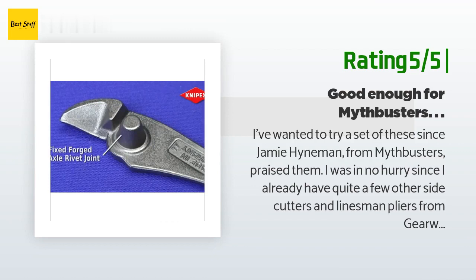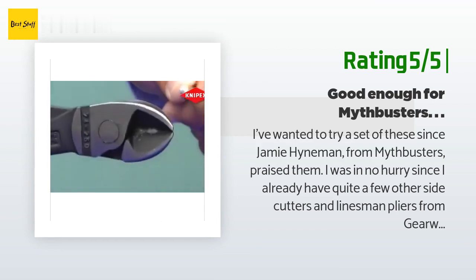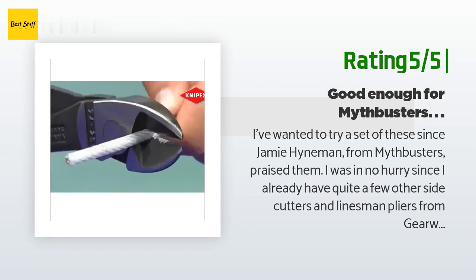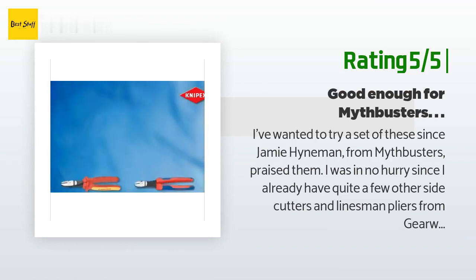I didn't have to fight with loosening up a bunch of cable clamps. These are the only ones that cut through 1/8th inch wire rope with little trouble. They required less pressure and cut better than the Nipex 8-inch bolt cutters. These are now my go-to cutters and I fully understand why Jamie praises them.